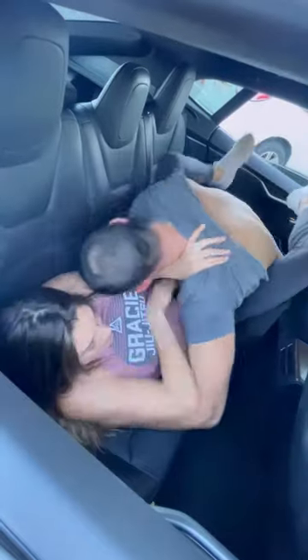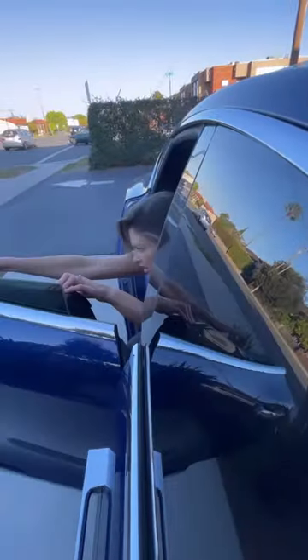No matter which choke you use, you can squeeze for an extra five to ten seconds to make sure he's not faking it, then escape to safety.